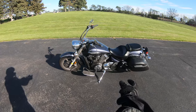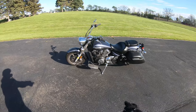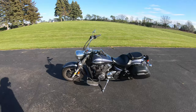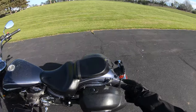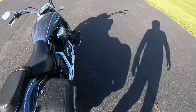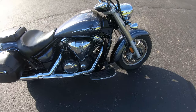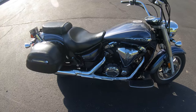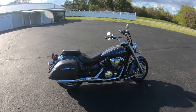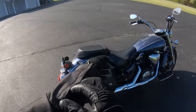Those that watched my last couple of videos know that this is my best friend's first bike, and we did a couple modifications to it — like pulling off the back seat, tilting the handlebars forward, putting on six-inch floorboard extensions, and we also installed this Cobra pipe. So this is not a bone stock V-Star.